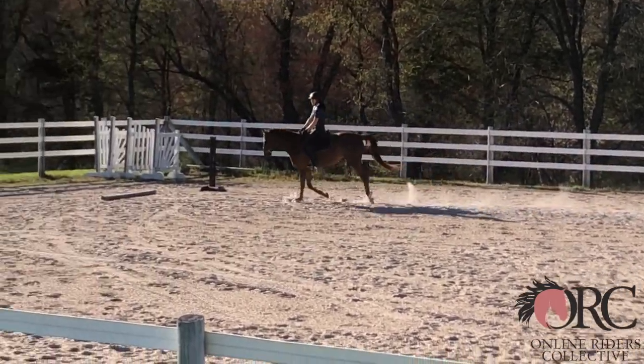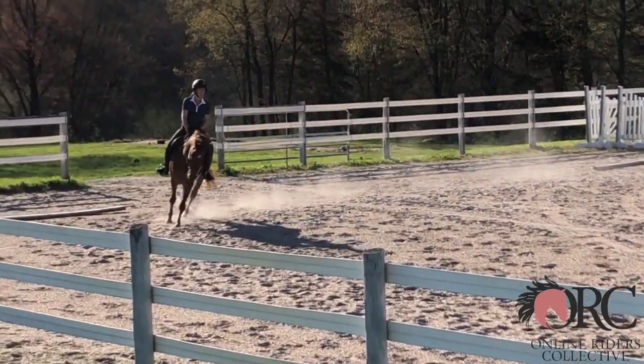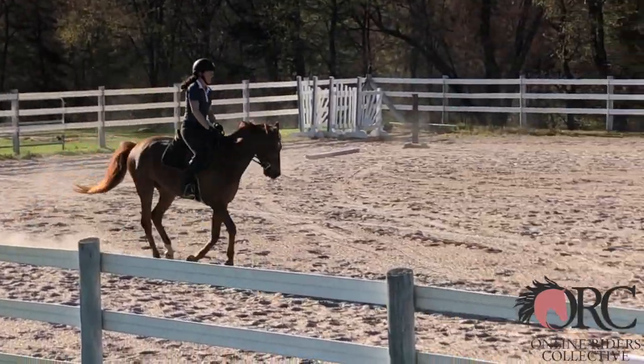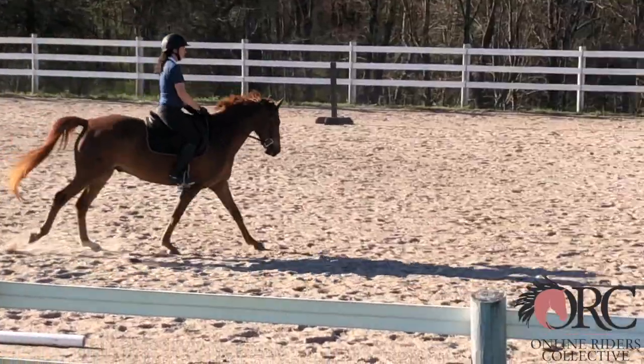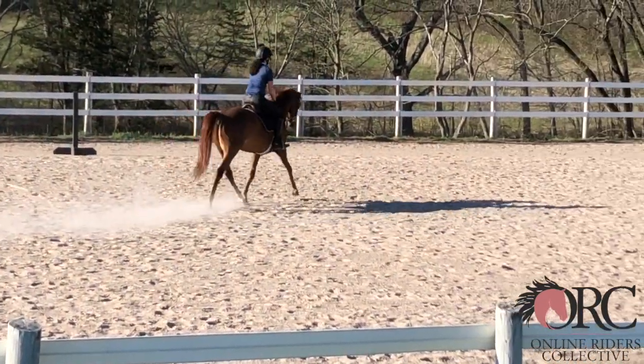But then there's no real transition back at the end. It should be really as clear as going from trot to walk. From medium canter lengthening to working canter should be clear.